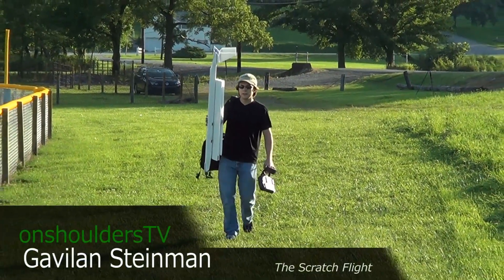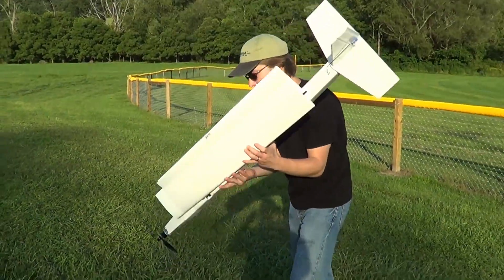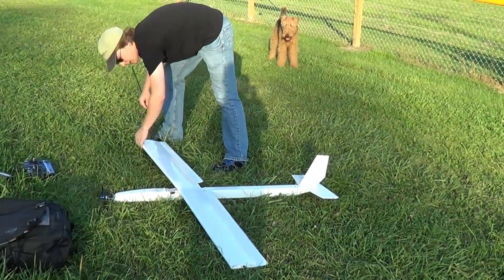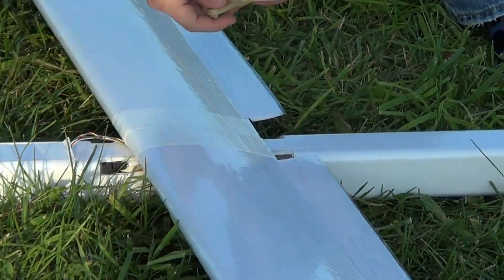If you're anything like me, when the weather turns nice you'd rather be outside working on your hobbies than inside in a workshop. We've had a lot of nice days lately, so I looked at my bucket list and picked something I've always wanted to do that would get me outside. Building and flying an RC scratch plane has always been at the top of my list.